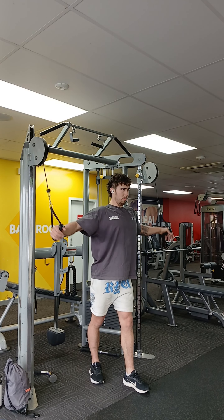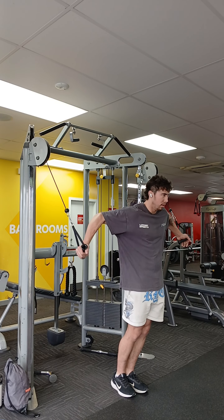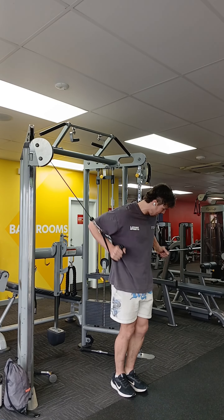Then we're doing three sets of cable flies. I don't actually do high to low cable flies very often, so Jian actually taught me some technique.